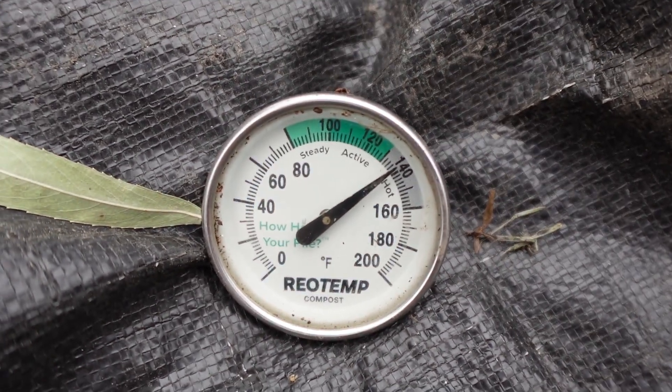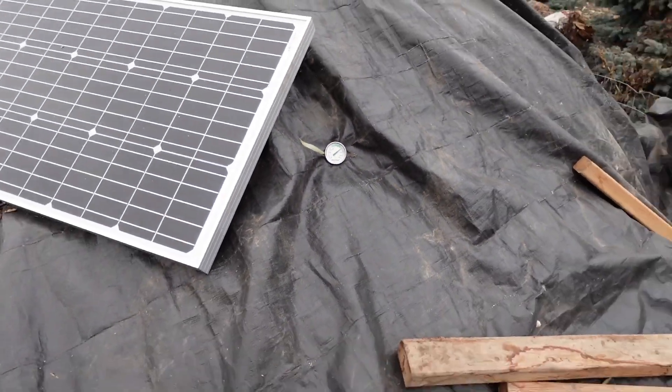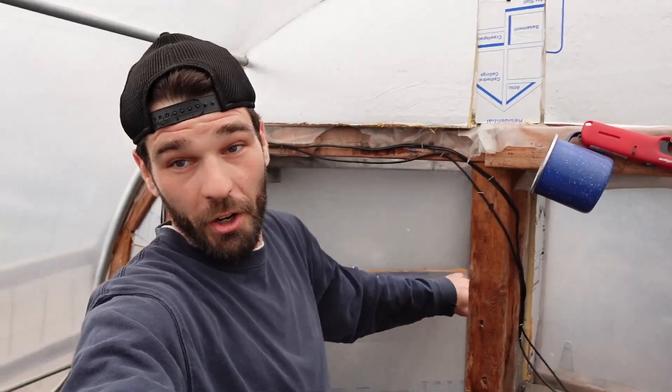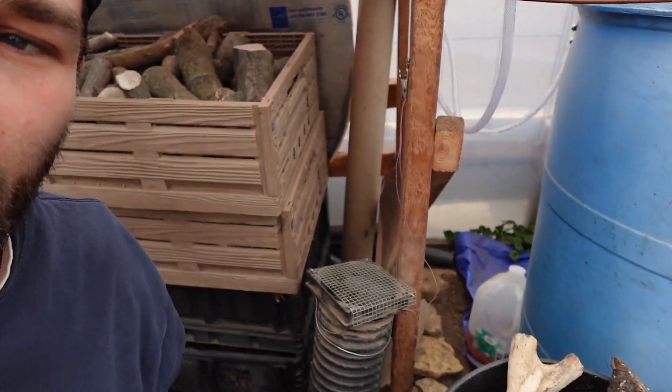Let's check out the compost heat. That bad boy's sitting exactly at 140°F — a little bit of water and a tarp brought it down from 165 down to 140. Jean Paine heating has nothing to do with geothermal, but those temperatures had to come down. We want to stay in the 140-150 range through the next couple months. We did not inoculate nitrogen — we're running off fresh old wood chips and water — so we may have to do a nitrogen dump in the middle of winter.